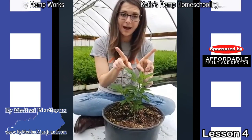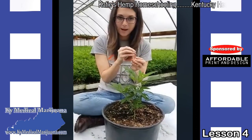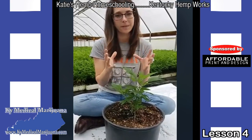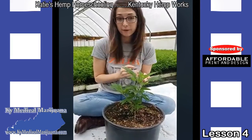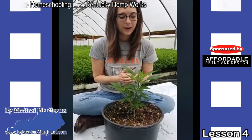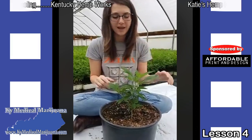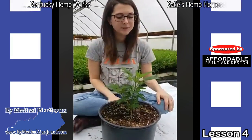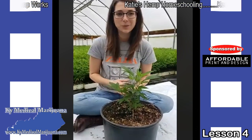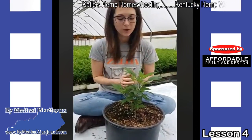Every little branch that you have is going to have a bud on it. That bud is going to catch the pollen, and once it gets pollinated, that bud is going to become a seed head and start producing a bunch of seeds. Another name for those seed heads is 'cola,' which I believe is a Spanish word for tail — because when you look at them on a seed plant it does kind of look like a big thick tail. But we like to call them seed heads, since seeds are kind of what makes the world go around for us.